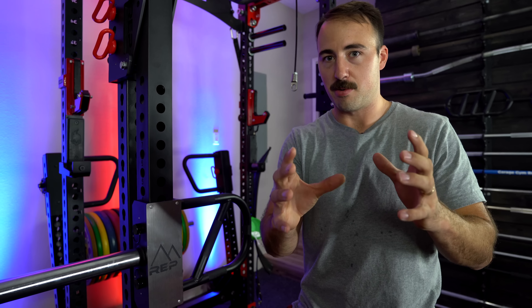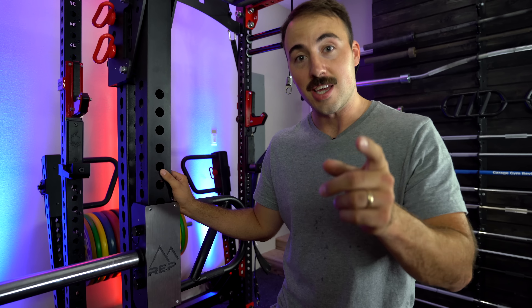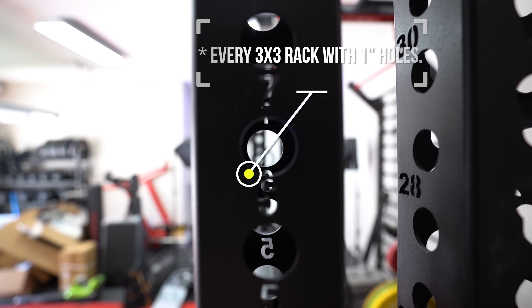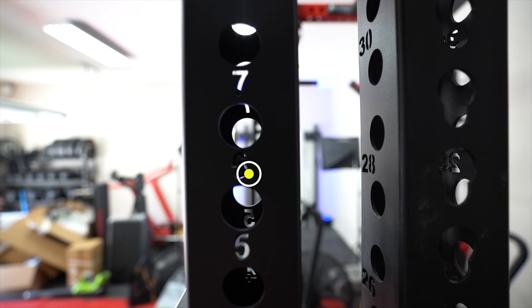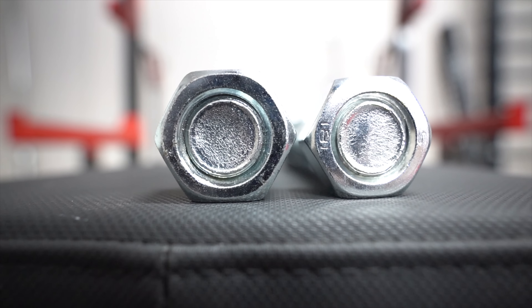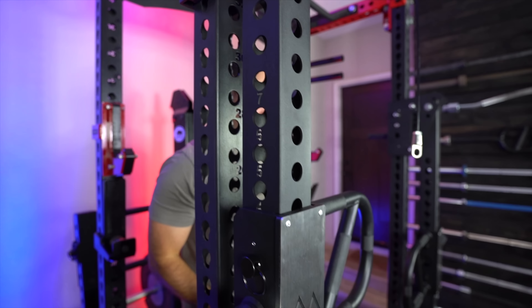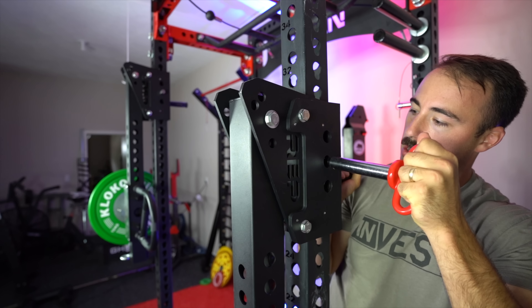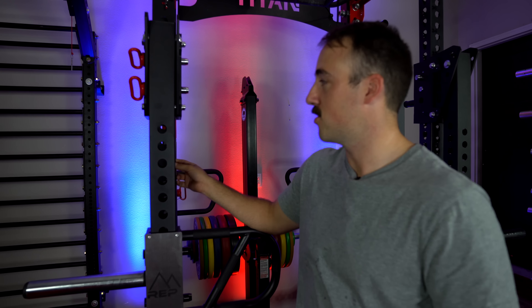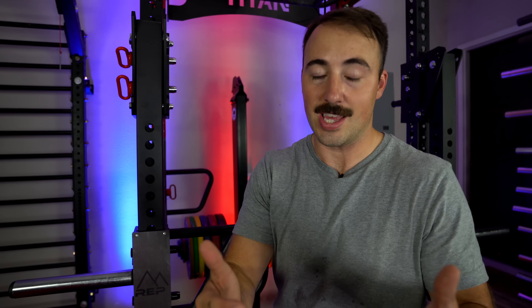The question you're all asking from the very start — are these compatible with other racks besides the REP PR5000? My answer is yes, they should be compatible with every 3x3 rack out there. REP actually uses smaller holes and smaller hardware than Rogue or Sorinx, so they should fit across the board. I tried them on different uprights and they fit just fine — these are Titan uprights, which use pretty much the same hole size and pattern as the REP PR5000. It works on Rogue and Sorinx too.